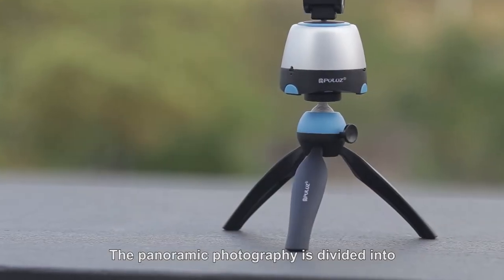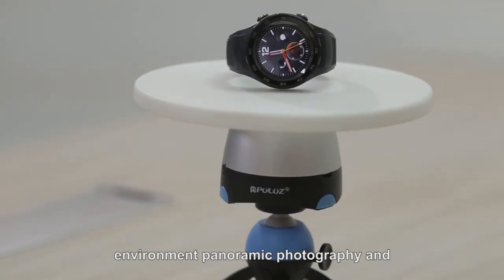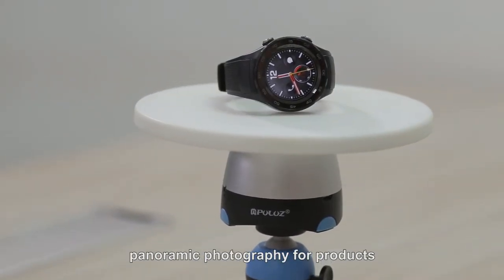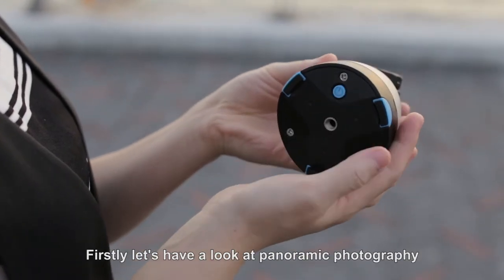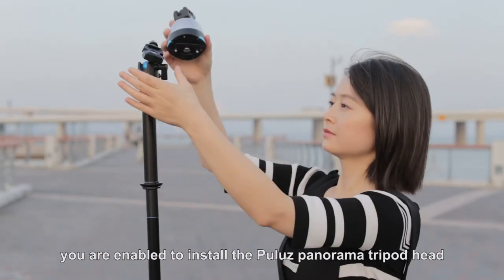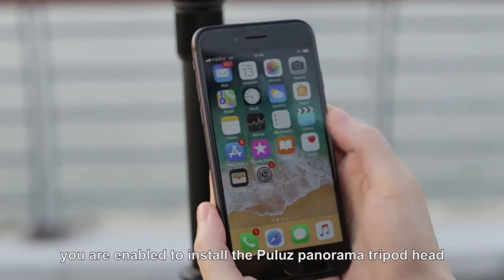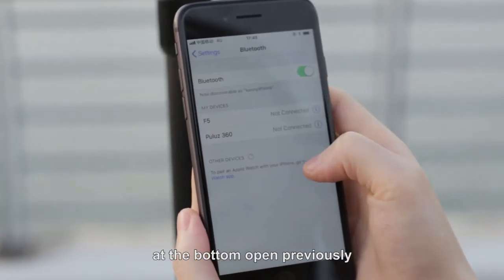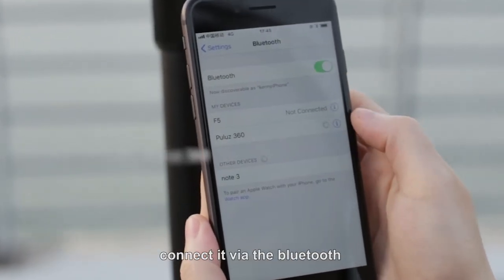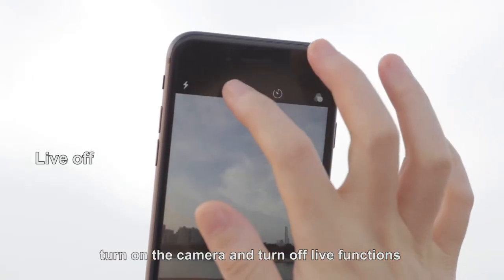Panoramic photography is divided into environment panoramic photography and panoramic photography for products. First, let's have a look at environment panoramic photography. You are enabled to install Polo's panorama tripod head on the scaffold. Using the power button at the bottom, open and connect via Bluetooth, then turn on the camera and turn off live functions.